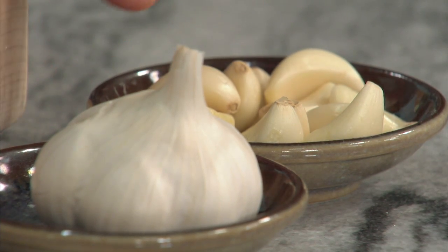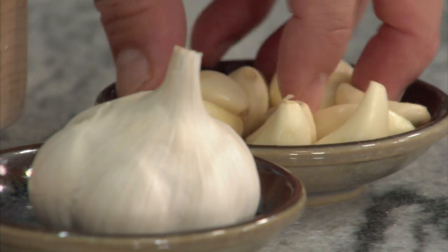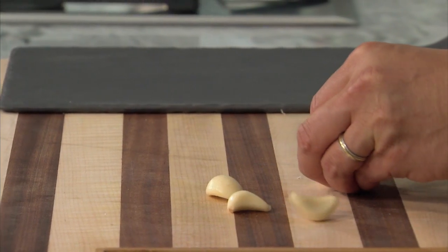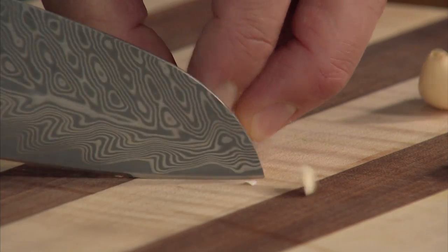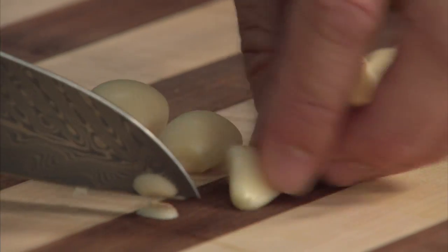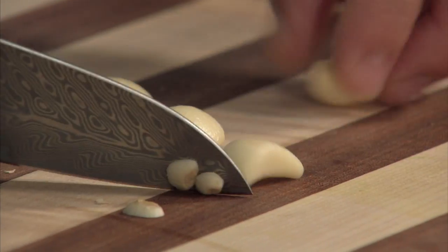Nowadays, I think it's genius — you can buy cloves of garlic already peeled. The peeling takes some time; it's not a big deal. But when you do buy cloves that are peeled, just make sure you take off that little end, because you don't want to eat it. It's just a little bit tough — it's just the end of the root.